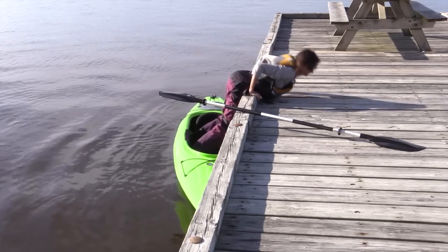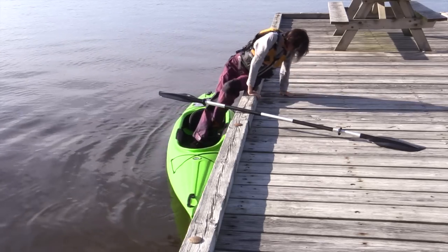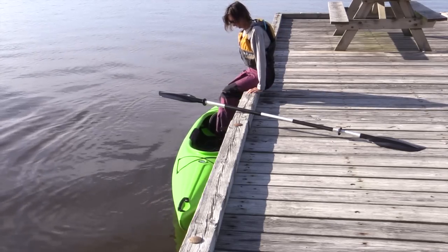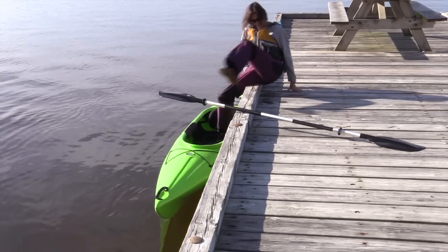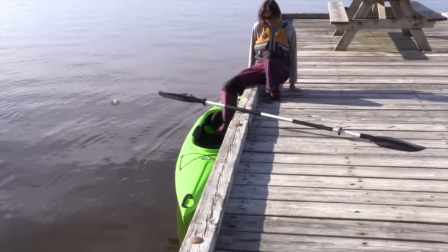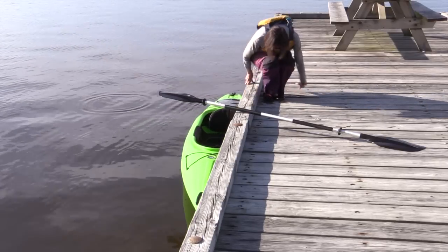She's going to roll over so she's seated on the dock and then swing her legs — make sure not to push that kayak away from you as you get up. If you've got another person to help, they can stand and help secure that kayak against the dock so it won't slide out away from her.